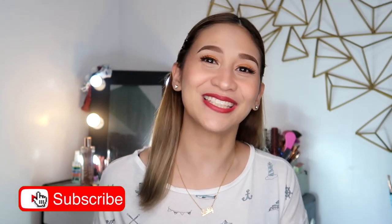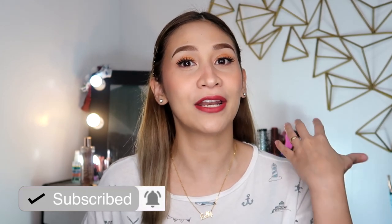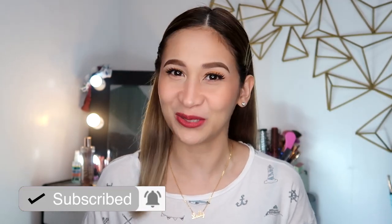But before we continue with the video, don't forget to hit the subscribe button down below. Click mo na rin yung notification bell para notified ka whenever I upload a new video.